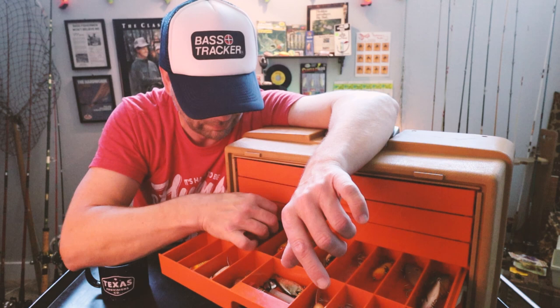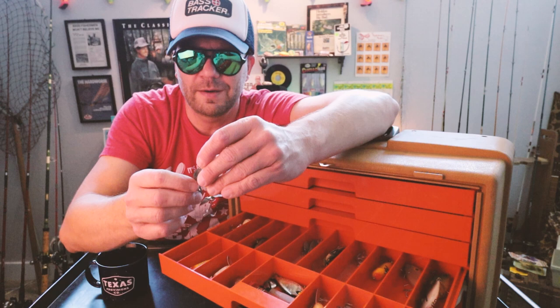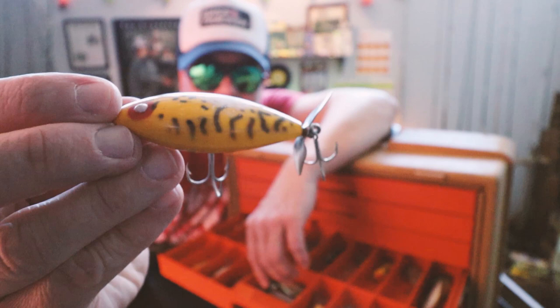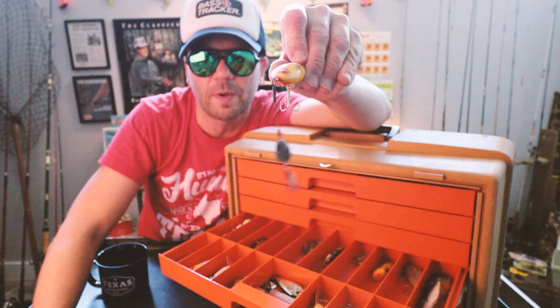Another Bomber Pinfish. And here is one from Pico as well — this is called the Side Shad. It's a topwater propeller bait. What's interesting is it actually goes this way in the water — it's actually swimming on its side.